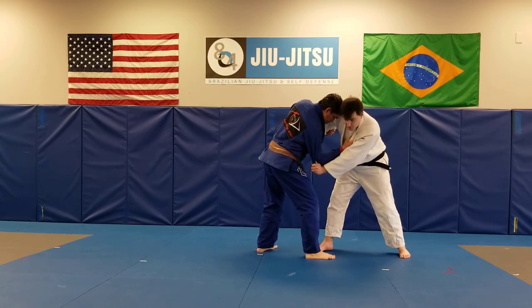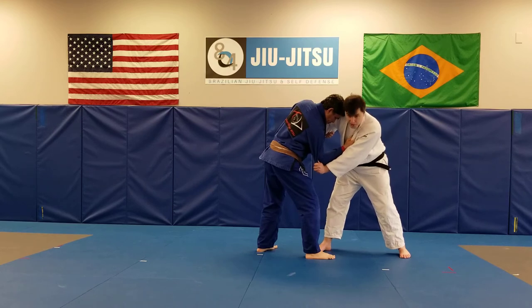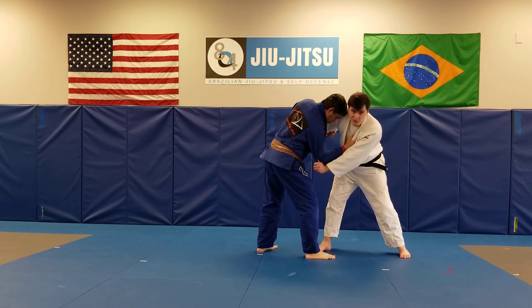Feel heavy? Yeah. So now, my right foot — one of the cardinal rules in Judo is we don't cross step typically. This throw is one of the exceptions to that rule.